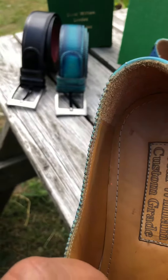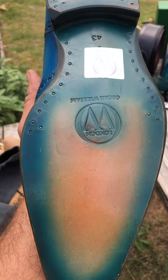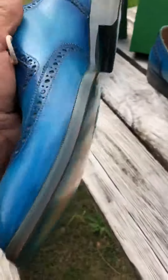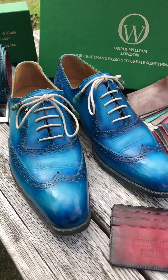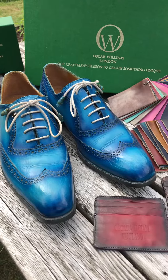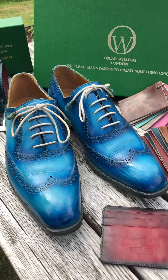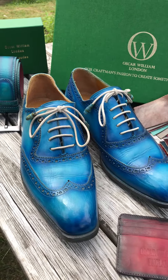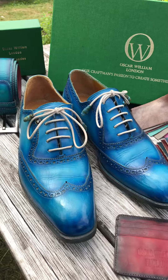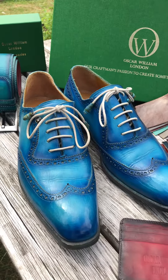Of course, this is in leather neutral. This is a made-to-order product, but right now we have a promotion on our showroom display pieces. Please see the offer on the link. Thank you for watching today, and don't forget to subscribe to our channel for new offers. Thank you.